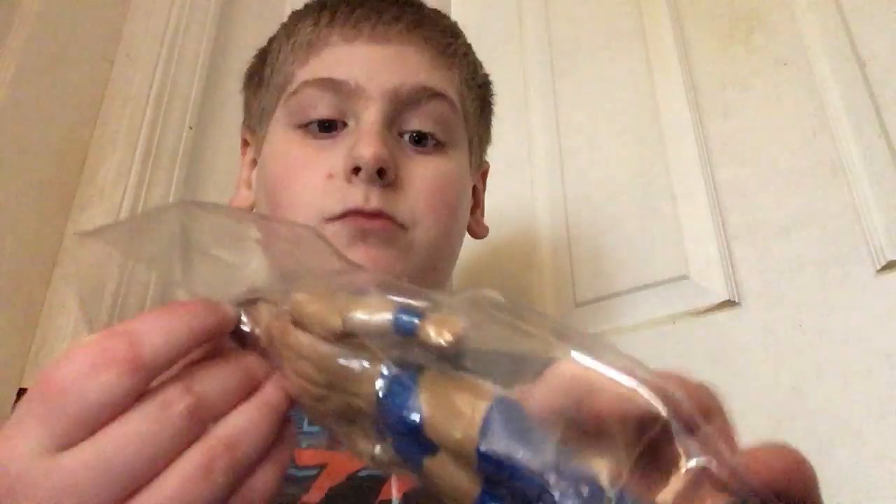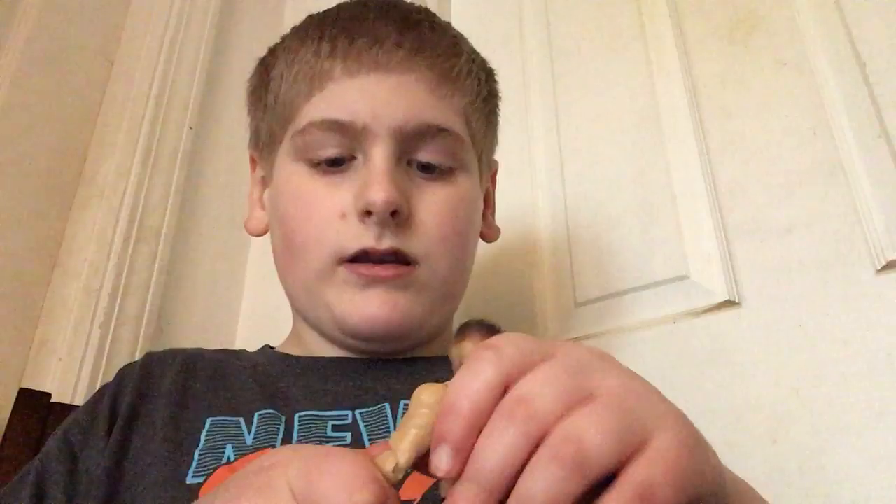I'm going to be unboxing Finn Balor. Tell me if you want a WWE setup where I set up all my guys in like a scene and you get to see it. I'm sorry if this is being loud.